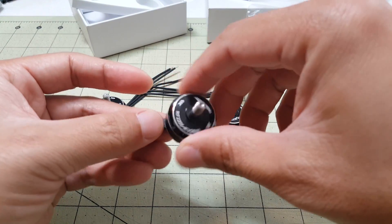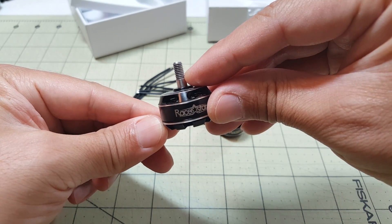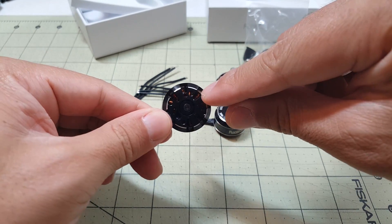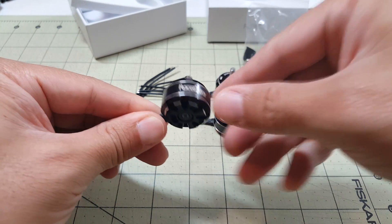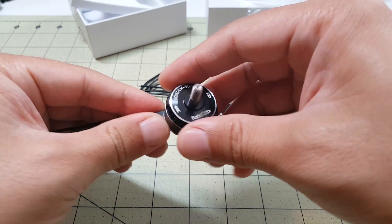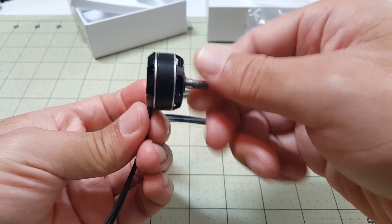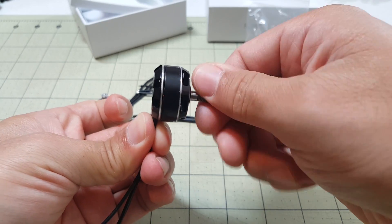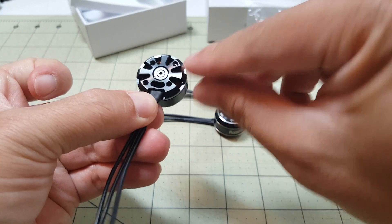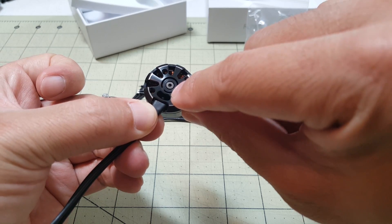A few of the notable differences in the new version versus the old version: the shaft is hardened steel and much harder to break. They've added some cooling holes in the bottom so that there's active cooling — air gets sucked in and pushed out the top to keep the motor cooler. And supposedly these are more well balanced than the version ones. The bearings feel really smooth.